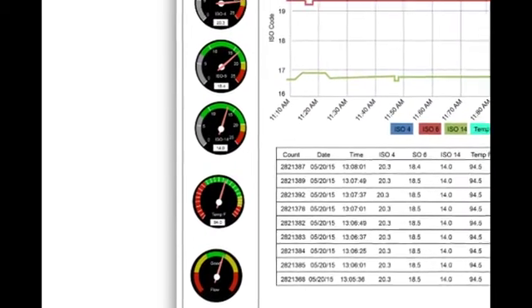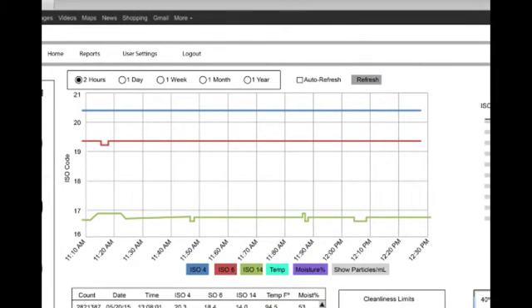To the right of the gauges you see a graph. These graphs not only display current information but archived data as well. You can choose how specific you want the information to be displayed, from 2 hours to 1 year.